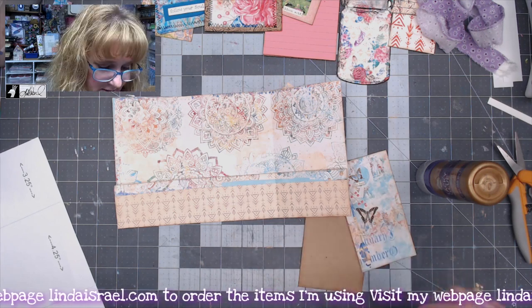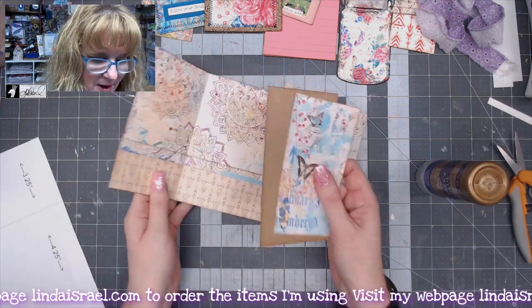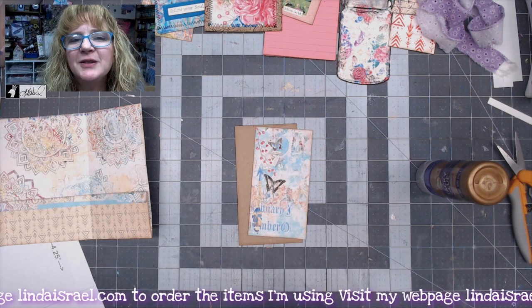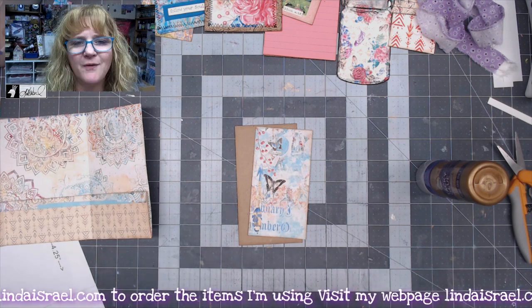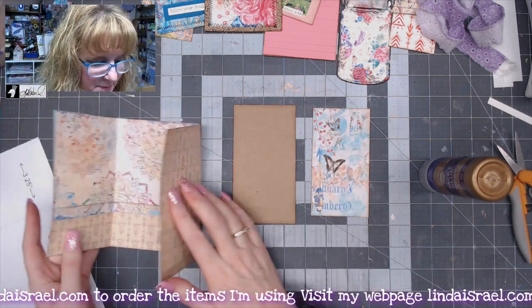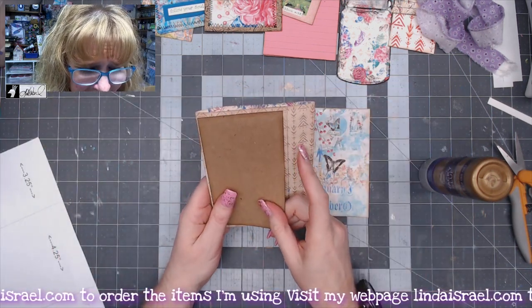The next thing I want to do is sew on here, and I also want to attach an element to the front that I want to sew, so I'll do both at the same time. I try to be a little more efficient by getting all my things ready, going to the sewing machine, and then coming back instead of going back and forth all the time.